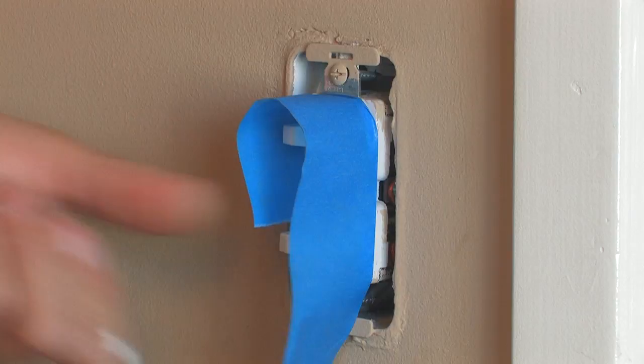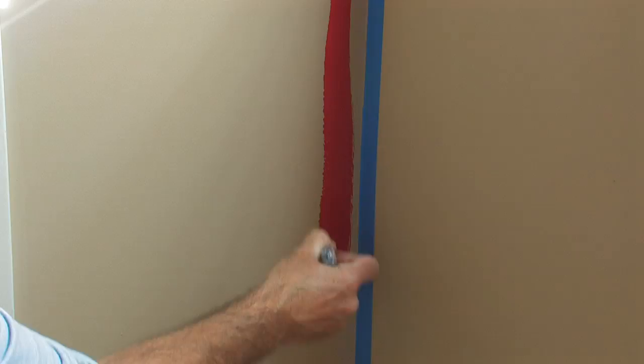The first thing we're going to do in our painting process is to paint the walls with our paintbrush. We do this to cut in so that we can get very close to the wall with our brush so that the roller doesn't rub up against the other wall. Typically, we'll come out about 3 inches from the corner. This will give us a nice, wide swath in which we can roll close to without actually hitting the walls or areas that we are not painting.